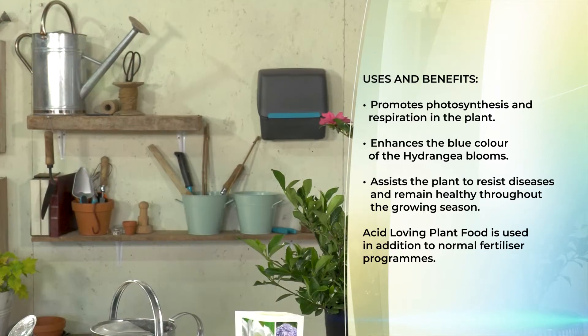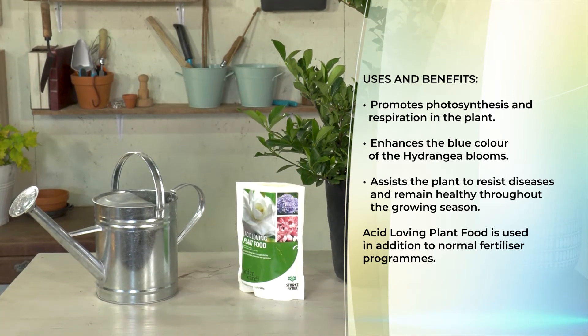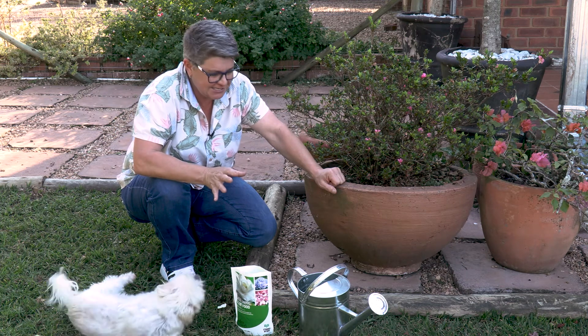The acid loving plant food should always be used in conjunction with a slow release fertilizer — preferably organic. Applying the acid loving plant food is really easy.